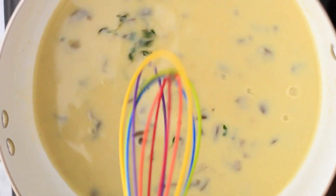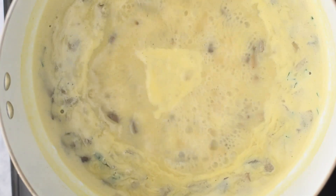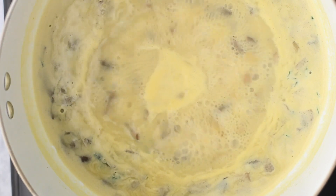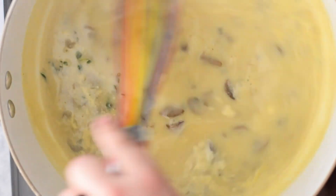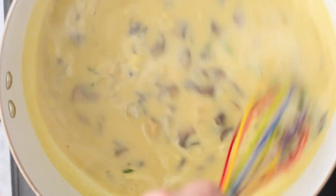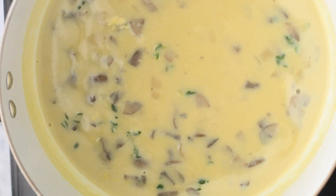Once it reaches that boil you want to take it down to a simmer. We really want that flavor to just incorporate — we're not trying to boil this for hours. This soup is meant to be quick and easy, that's why we use the condensed soup and it saves us a lot of time. Everything's already flavorful; we're just making sure that the broth we added gets all that delicious mushroom flavor in it as well.